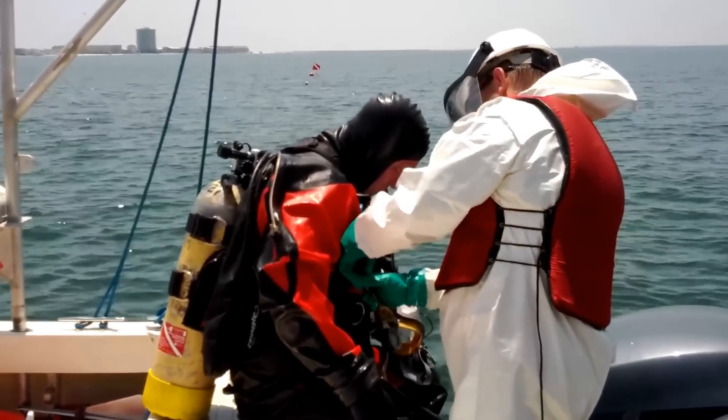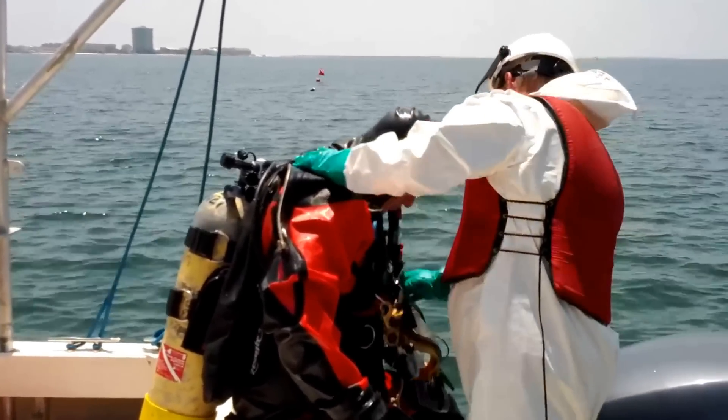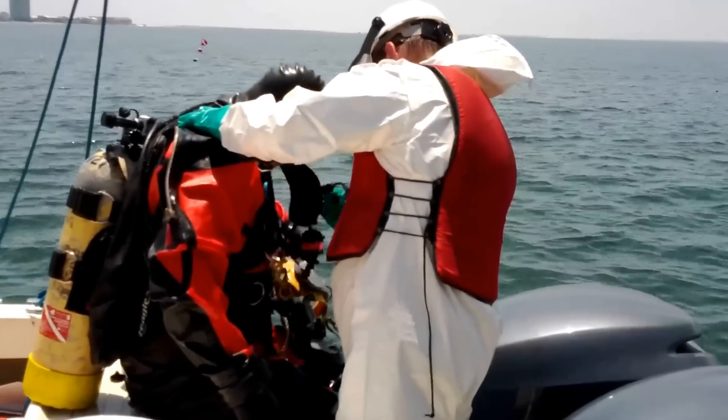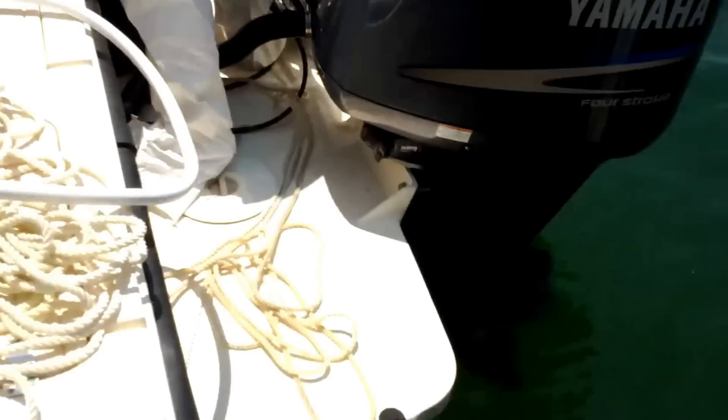Notice the level of protection on the tender who's conducting the decon. The main thing here is some of the splash hazard, so you're not decontaminating other personnel on the vessel.